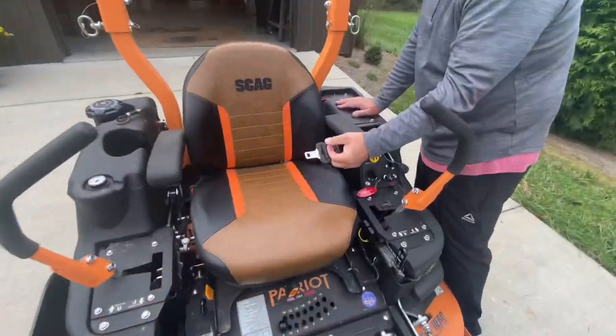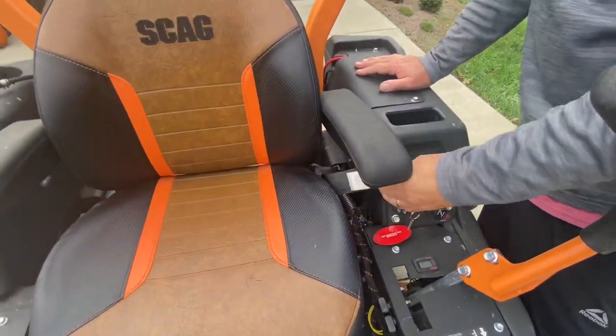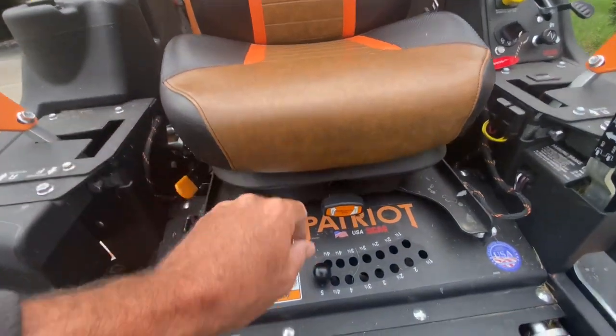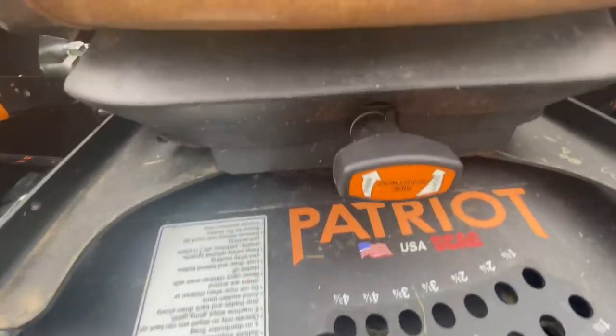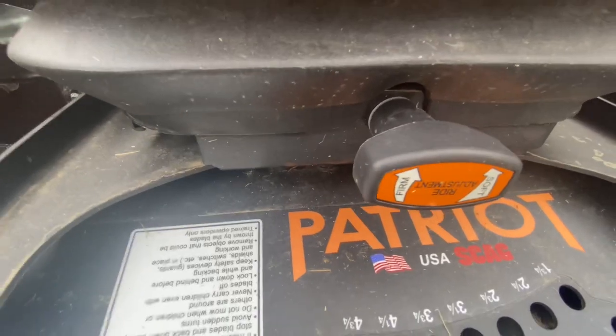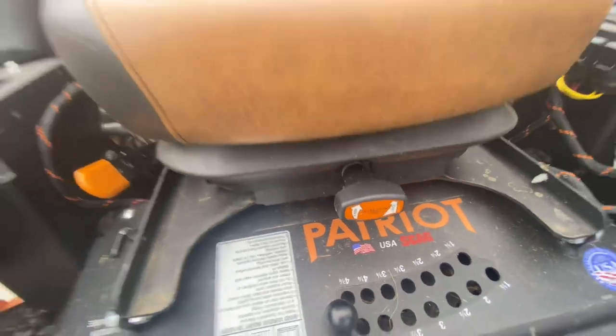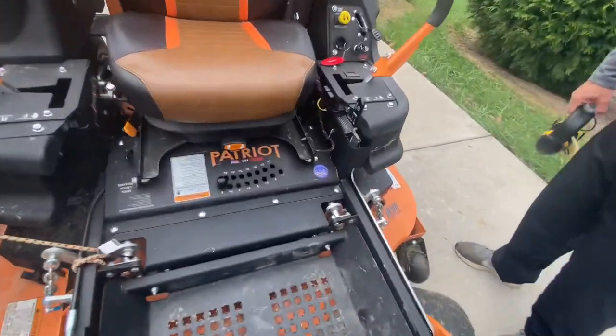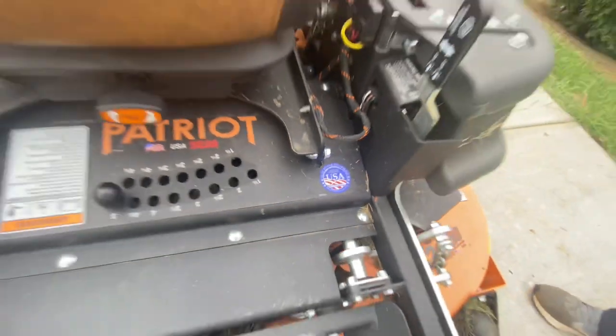It does have a seat belt, though Keith's probably never going to use it because he has flat ground. This has — I don't know if that's a leather seat or what — but it's got a firm and soft adjustment, so it bounces with the ground. Made in the USA — very important.